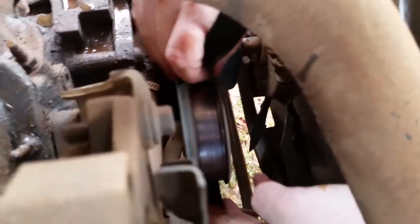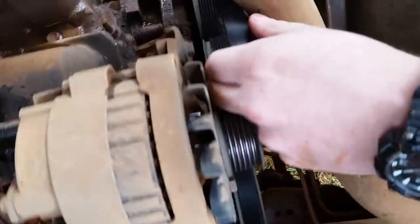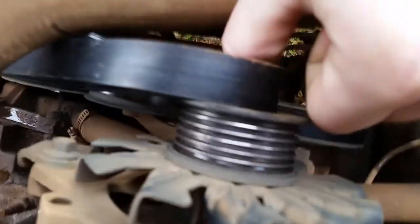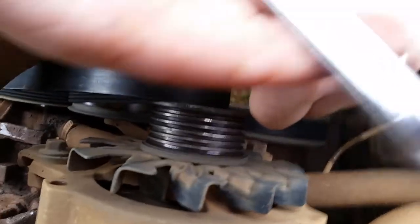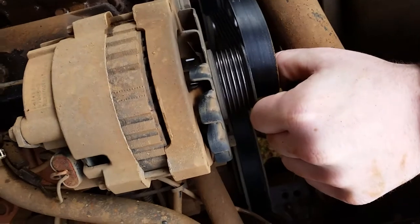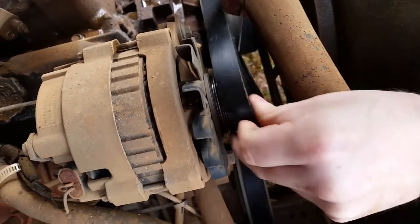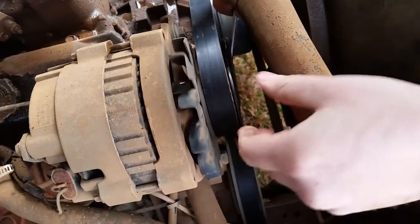It's got to go around this — not the idler pulley, but the tension pulley. Then up here, you got to make sure it's around all the pulleys, all of them. The last one you got to put it on is the alternator. But you got to come back down here with your wrench, put it back on the tension pulley, pull it counter clockwise, and wrap it around the alternator.